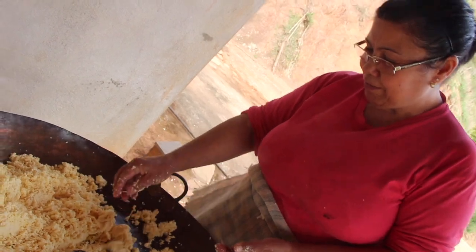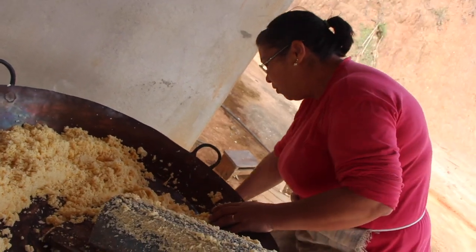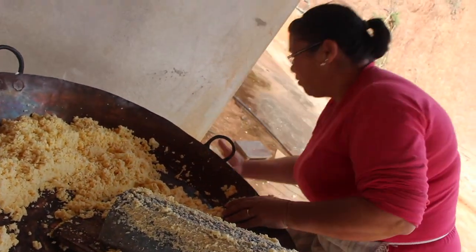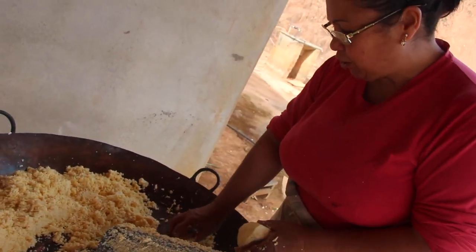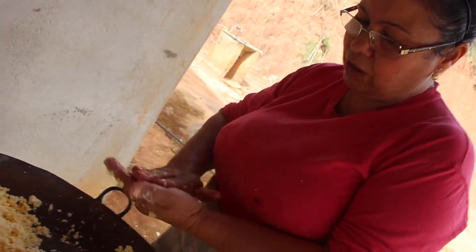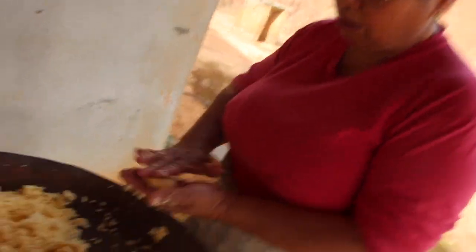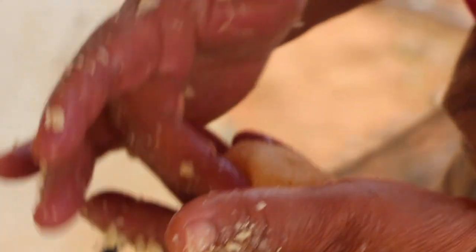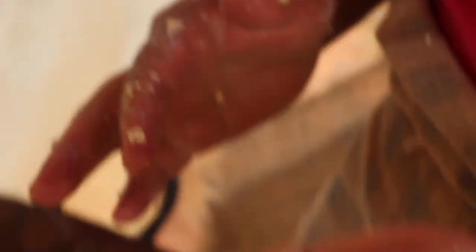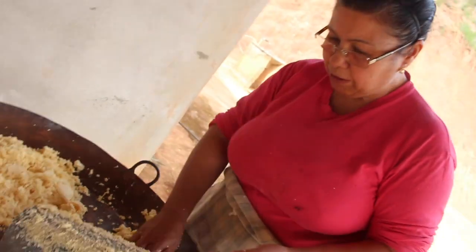E frita no óleo quente. Tem que ter bastante óleo, mas não precisa muito também não. Cobriu ele um pouquinho porque ele fica baixinho, ele não cresce — não põe fermento, nada. Não cresce. E não espirra.